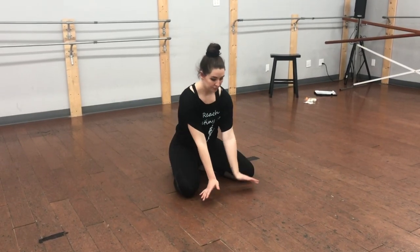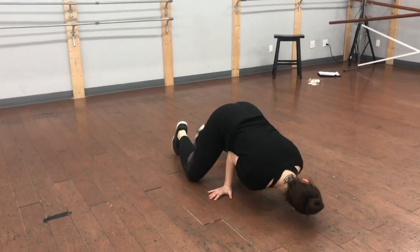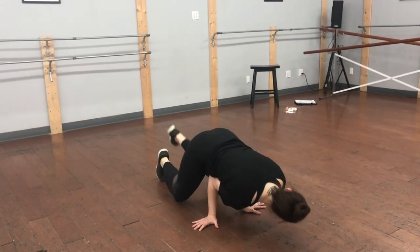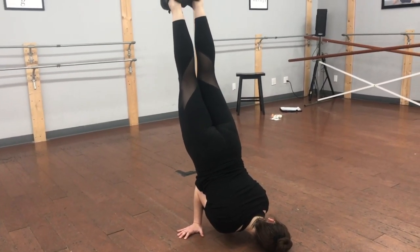To begin your chest stand, you're gonna start on your knees with your knees spread apart and you're gonna plant your hands on the floor, making sure your fingers are turned out and your wrists are close together. Elbows are coming into your rib cage for support.